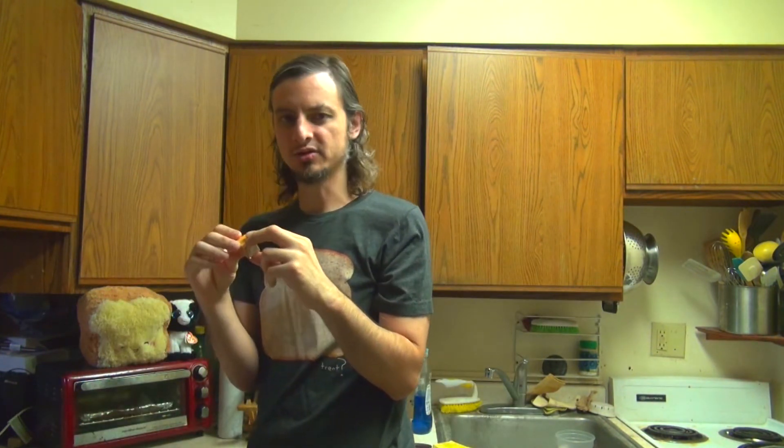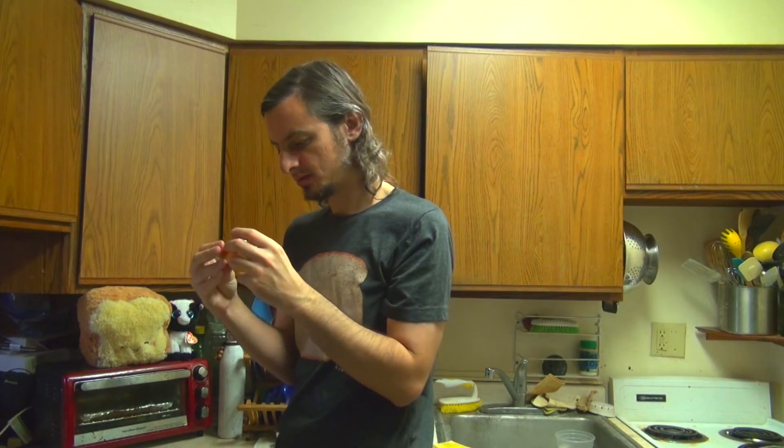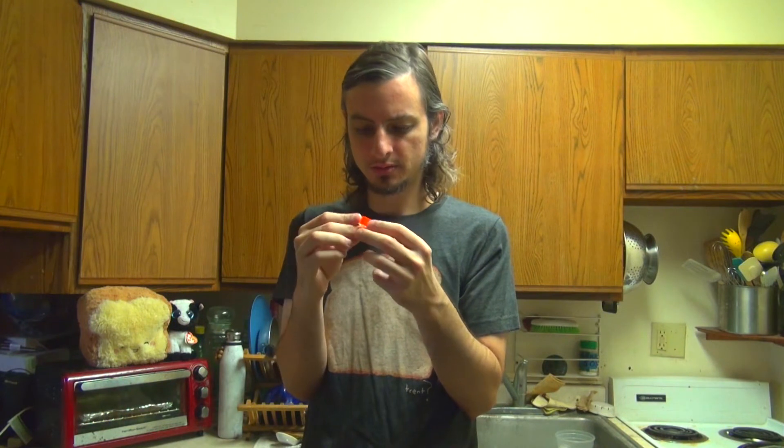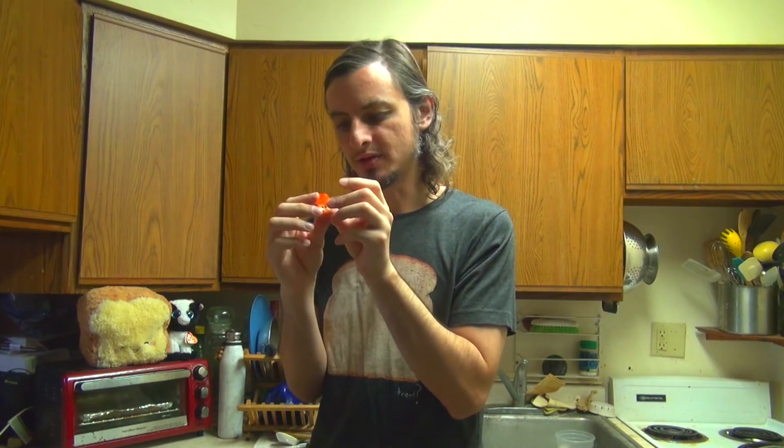It's not actually bread, it's a box. I think it's like a pencil topper. It's got little eyes and everything.